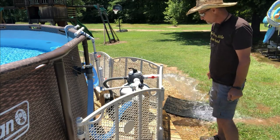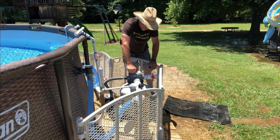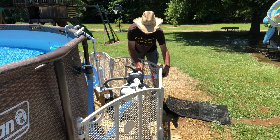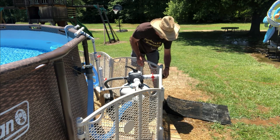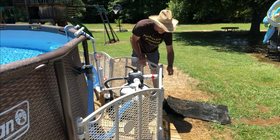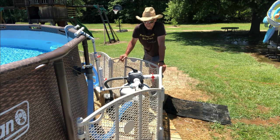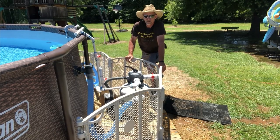Turn your pump off and close your valve. Take your valve from the rinse position back to filtration. Take your plug and screw it back into your waste port — I put an extra valve there, so I just close it. The reason I plug it is I don't want wasps building a nest up in that pipe. Now turn the power back on and your pool should be up and running again.